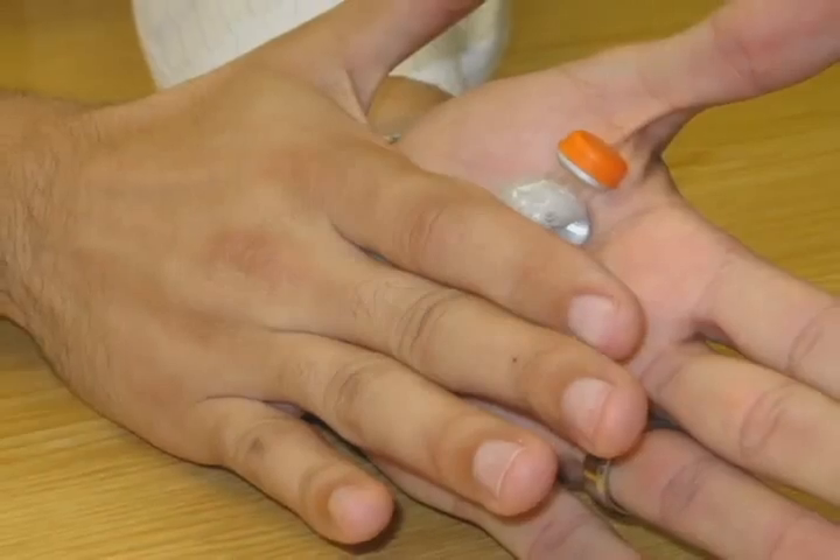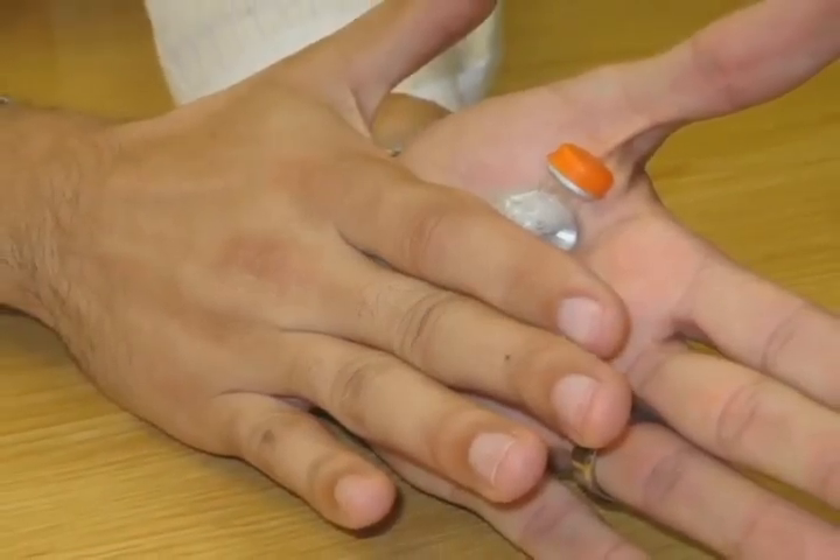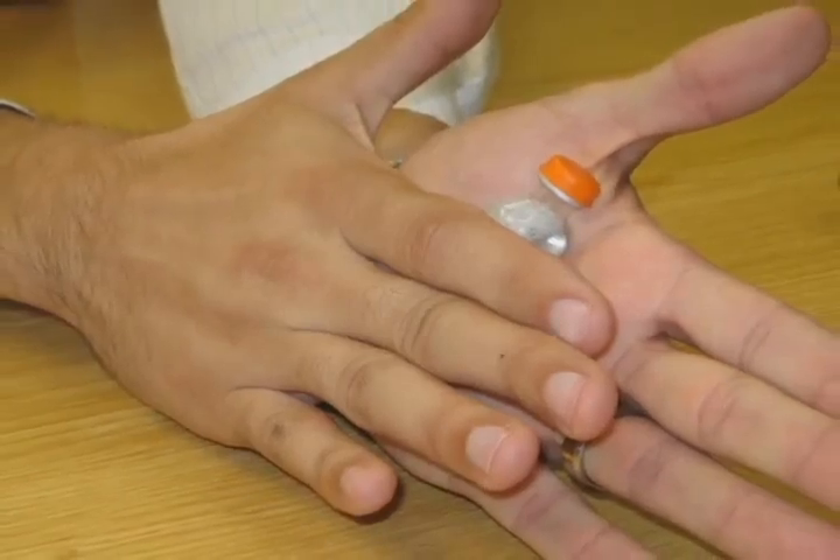Once your insulin has been inspected, if you have a cloudy type of insulin, gently mix it by rolling it back and forth between your hands. Do not shake the insulin. If your insulin is clear, you do not need to do this.